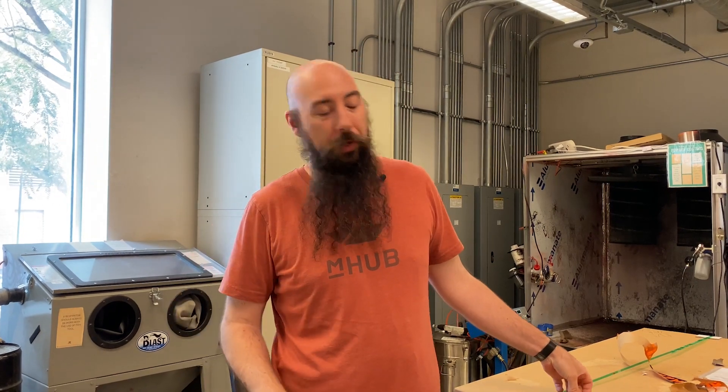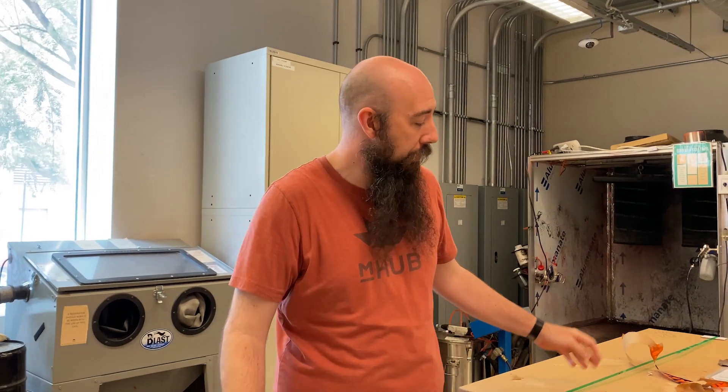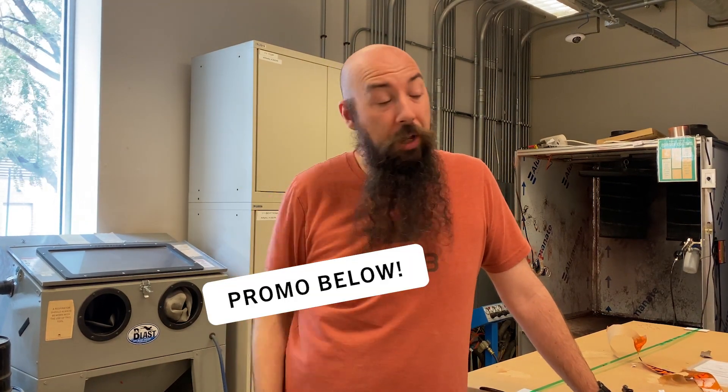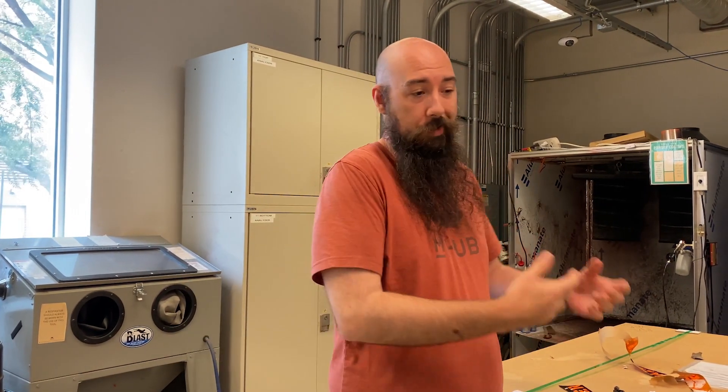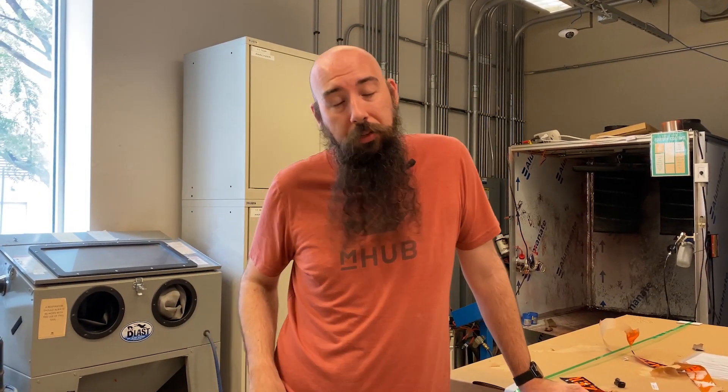Hello and welcome back to another episode of M-Hub Inside. Today we're going to do another unboxing — we are unboxing a Wazer, a Wazer water jet. Our friends over at PDI, Product Development Inc., PDI3D.com I believe is their website, sent this over to us. It's not a sponsored video; this is test bedding things. So you're going to see an unboxing video and we'll let you know in a couple more videos in the future how well we like it and our thoughts. Enjoy watching us unbox this.